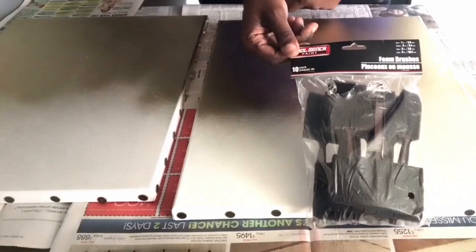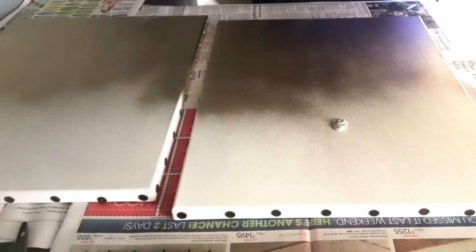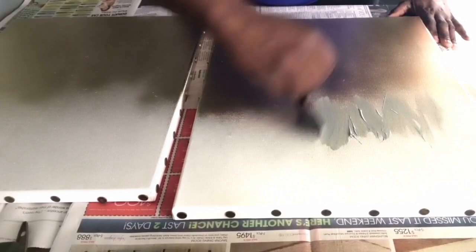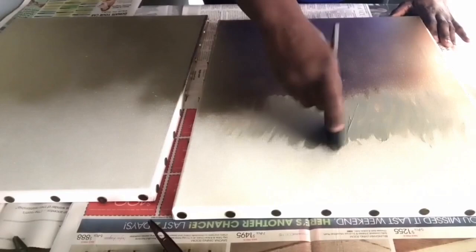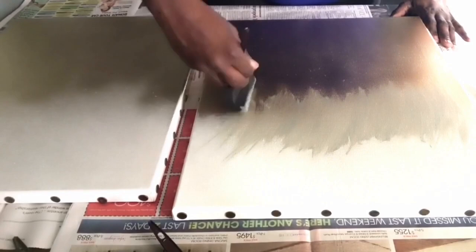I'm taking these foam brushes that I got from the Dollar Tree and this silver paint from Martha Stewart — I will leave all the detail information down below. I just put a little dab of silver paint on this blank canvas. Just in case you're wondering, no, I have no painting experience at all — I've never done anything like this before. I just made sure that whatever I was doing on one canvas I did on the other, at least to the best of my ability. They don't have to match perfectly but they should be similar. Right now I'm just doing up and down feather-light motions with the foam brush.